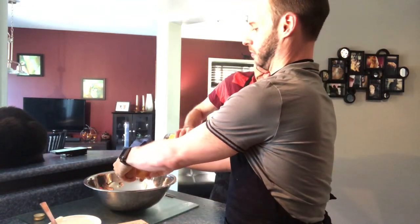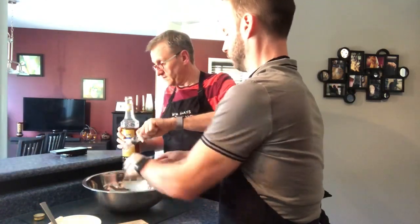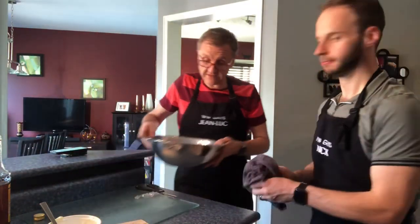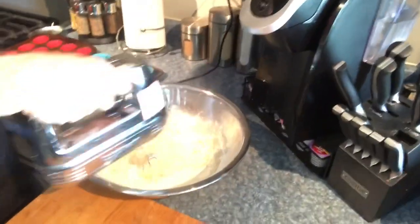And two eggs. Now there's one, and two. So now I'm going to go to the other side here and beat this. Nick will talk to you for a few seconds. I'll actually switch the camera over — there might be some noise in the background for a second here.